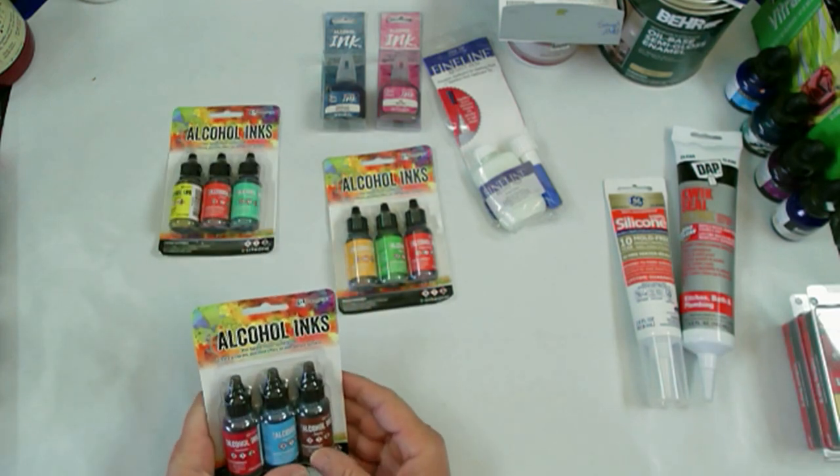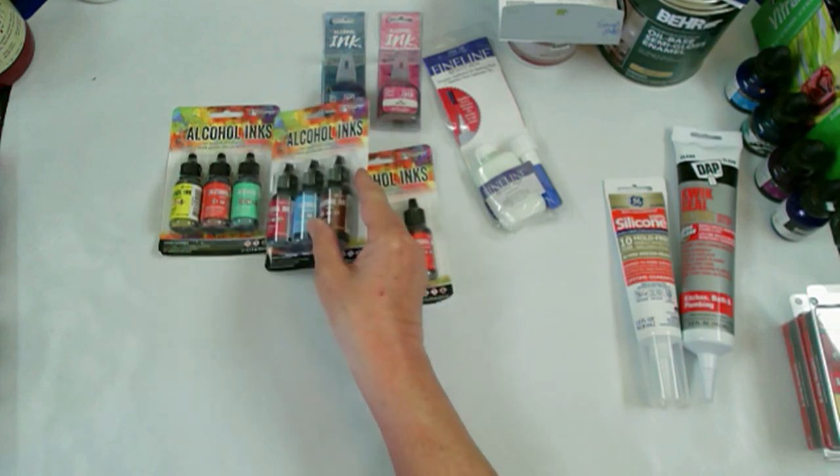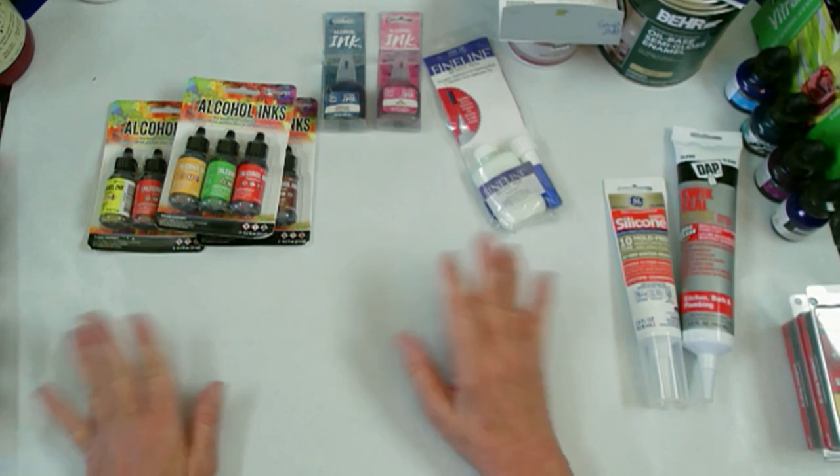This one has sepia, aquamarine, and crimson - I don't think I had the crimson yet, which is why I bought that set. I've got some upcoming videos that are going to be using all of this.